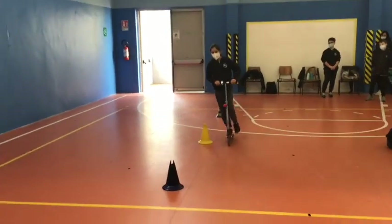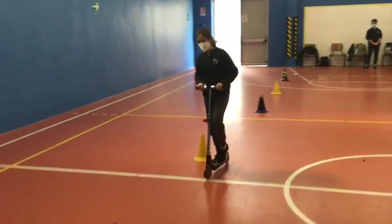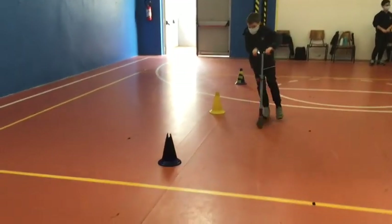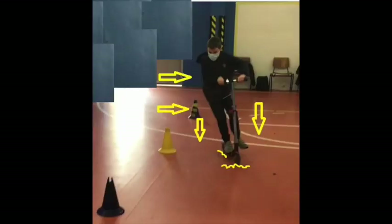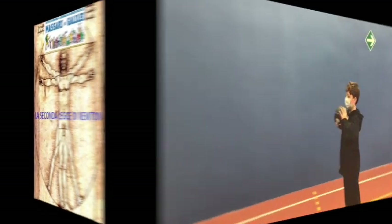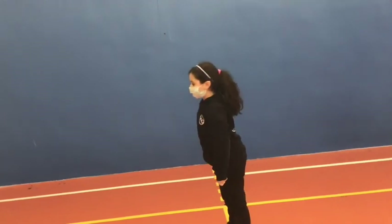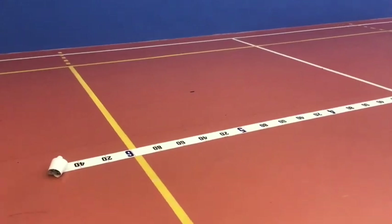E rallenterà ancora più velocemente quanto più la sua traiettoria sarà curva. La seconda legge dice che l'accelerazione è nella direzione della forza, è proporzionale alla sua grandezza ed è inversamente proporzionale alla sua massa. Se spingiamo un corpo, questo subirà un'accelerazione nella stessa direzione in cui applichiamo la forza.